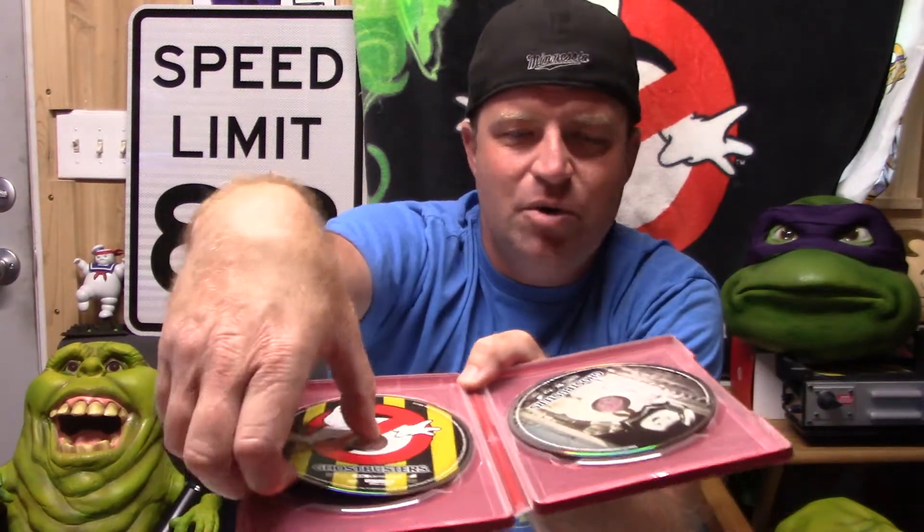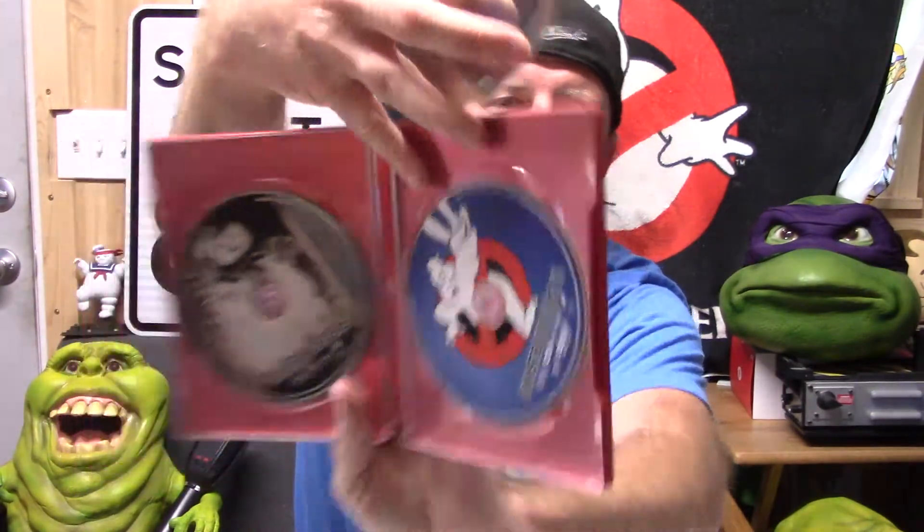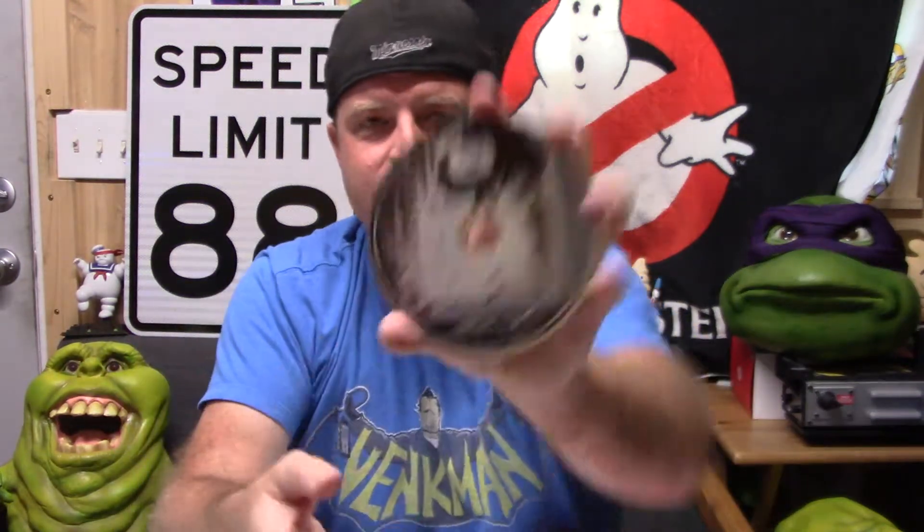The case itself is a steelbook — I hate these things when they stack the discs in, they're always so hard to pry off and it feels like you're really bending the discs to get them off. Anyway, there's the 4K disc for Ghostbusters 1, and the 4K disc for Ghostbusters 2 on this side, and then the Blu-ray disc for Ghostbusters 1.